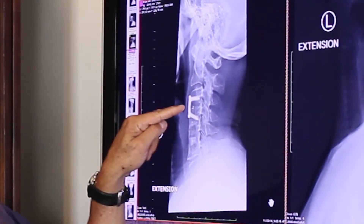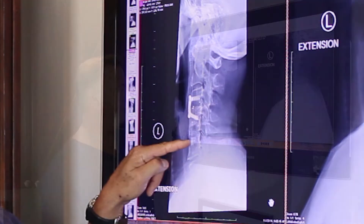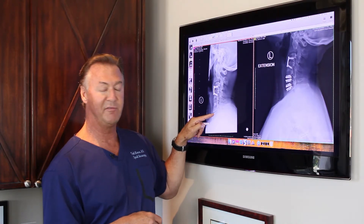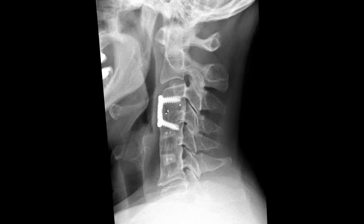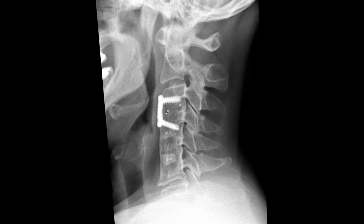If you look, you'll see three of her discs fused — one at the plate and screws and the two below it. The bottom disc in her neck needed attention; it was pinching a nerve and failing. On flexion-extension, watch the movement here — she does move, and so she was an artificial disc candidate at that level.